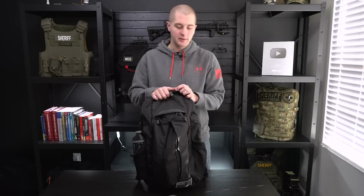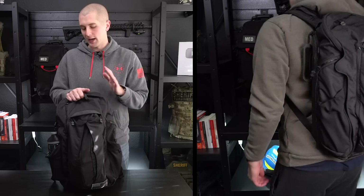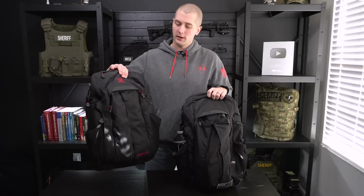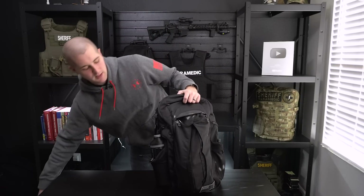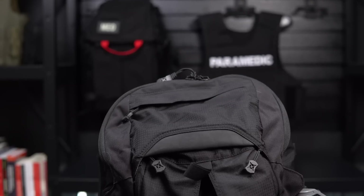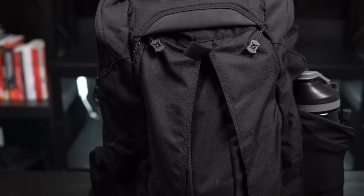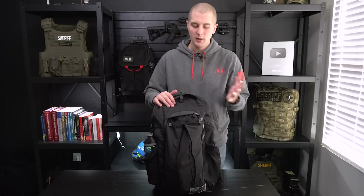Starting out with the pack, this is the Vertx Gamut 2.0. This is a great everyday carry backpack. I've actually owned one for a number of years — I got this in 2015 when it first came out, this is their Gen 1. It really held up; there's not a whole lot of wear and tear for being almost five years old. I reached out to Vertx when I was planning to do this video and asked if they'd send me an updated Gamut, and I really, really like this pack. It was featured in my gift idea video, and I stand by that — this is a great backpack for pretty much anybody.